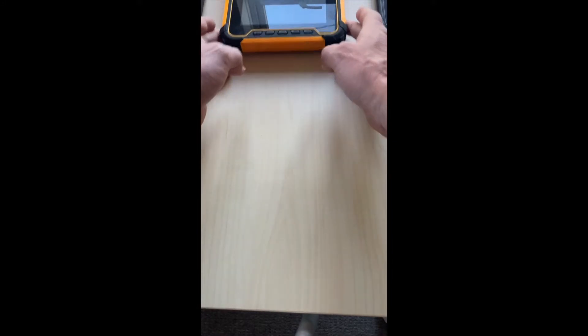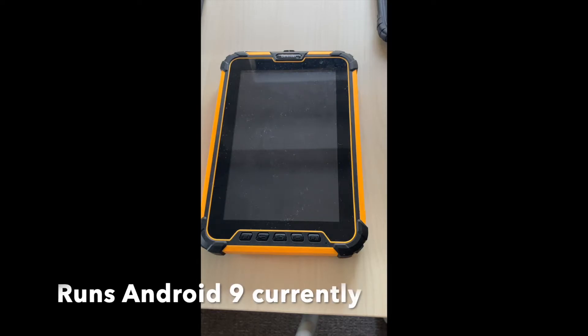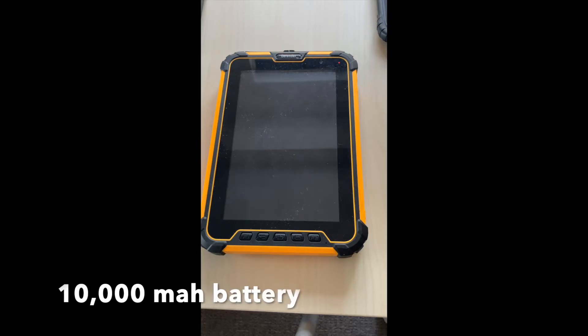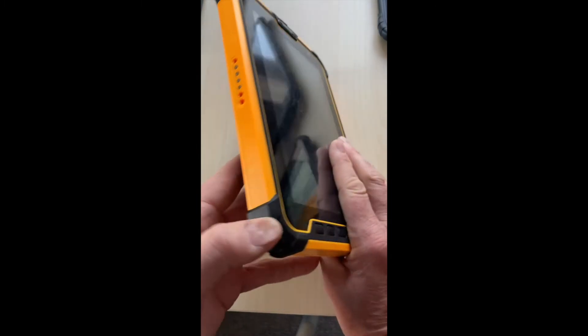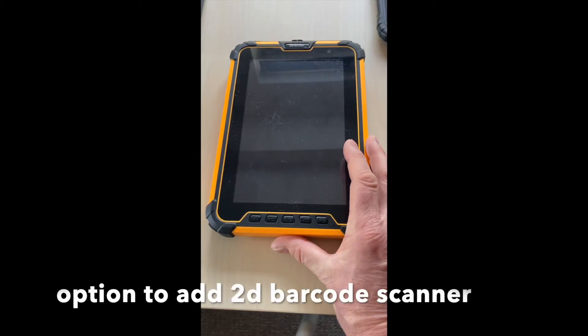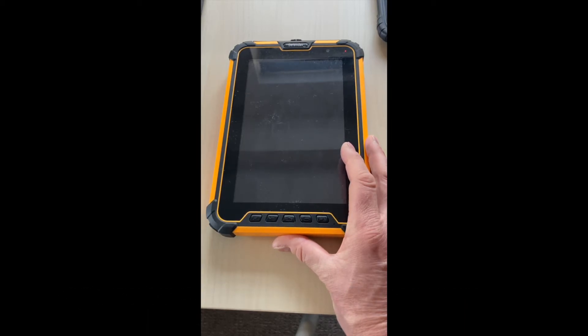This next one has been very popular for us — it's the Defender Tab 2. We've had this for about four or five years and sold thousands of these all over the world. It's a pretty solid handset, rated IP68, so it's a lot more waterproof. They're all military grade, achieving MIL-SPEC standard, which is a drop test.